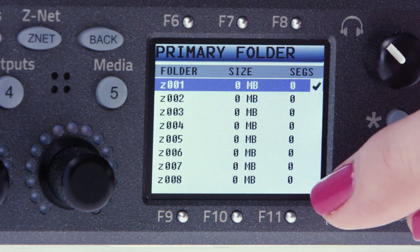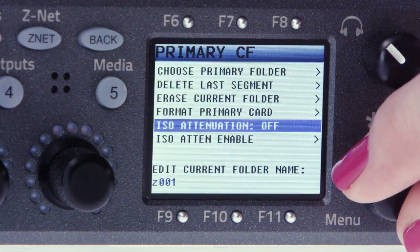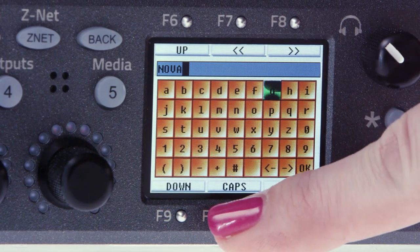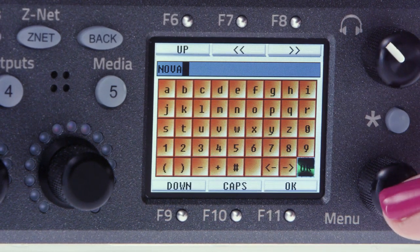Select the folder you'd like to record into, hit the back button, then scroll down and click on edit current folder name. This is where we'll rename the folder. In the keyboard screen, you can navigate using either the function keys surrounding the LCD or by using the menu pot. If you press and hold the menu pot, it toggles between upper and lowercase letters.